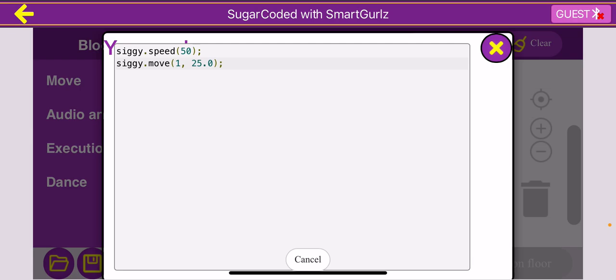That is all for the introduction to Smart Girls video. I hope after watching this, you're really excited to start block coding. Thanks for watching.